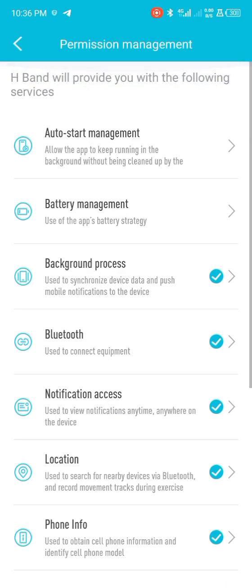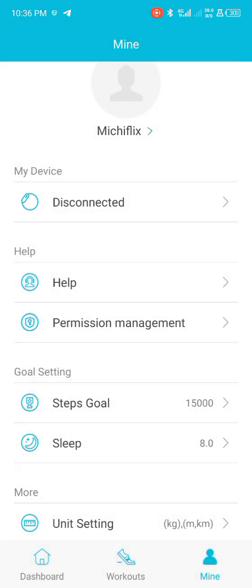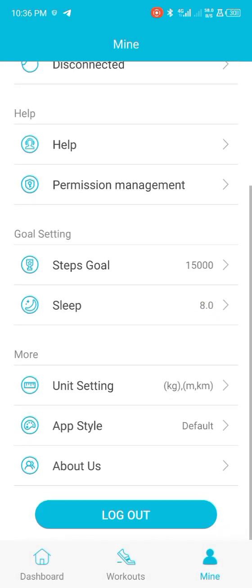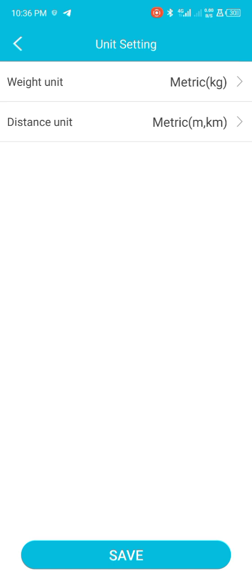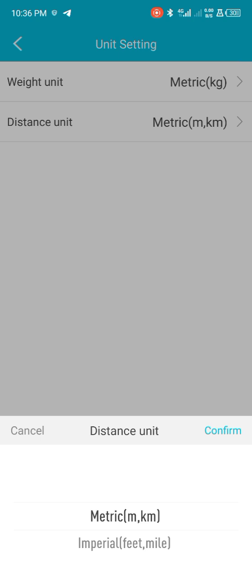After doing this, simply go back. Come right down here where you can easily set your wrist settings. You can set these if you want, and then tap here and confirm.